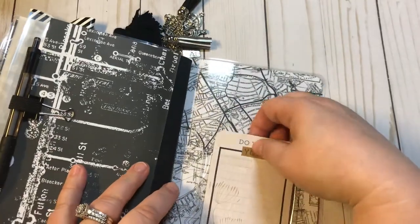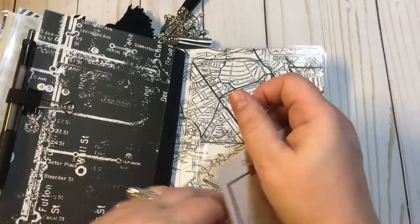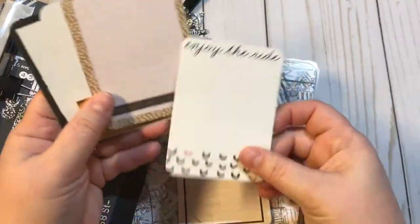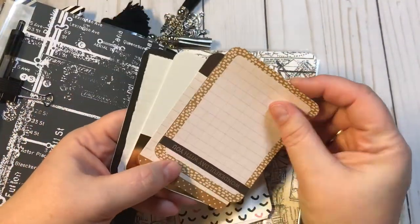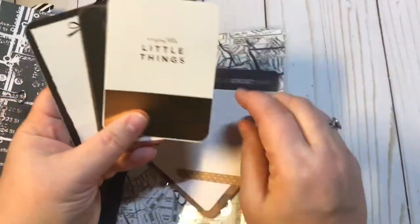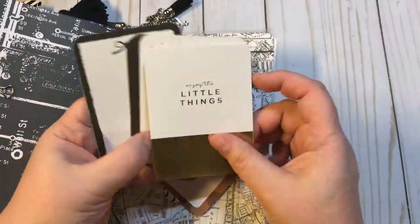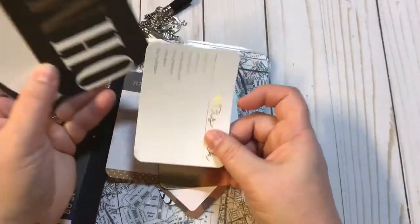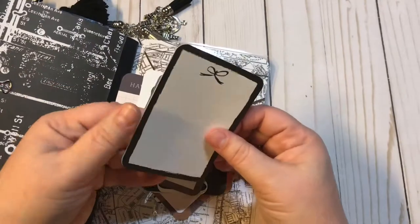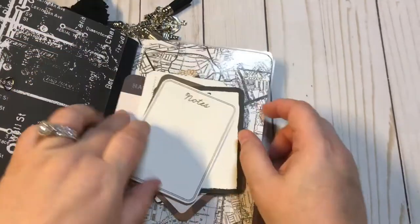Back here we have another Target pocket and some more journaling cards: 'do what you love,' 'enjoy the ride,' 'wonderful day with you,' 'merci,' 'have a great day,' 'little things,' 'this week,' 'oh my memo,' a cute little bow, and 'notes.'